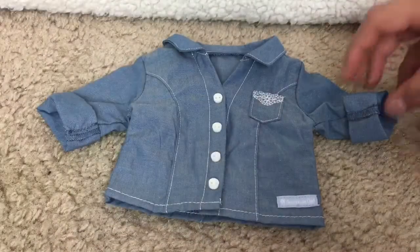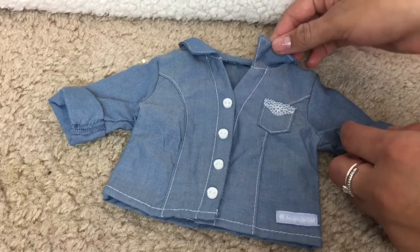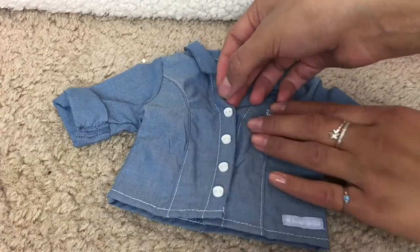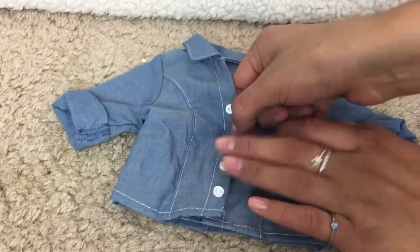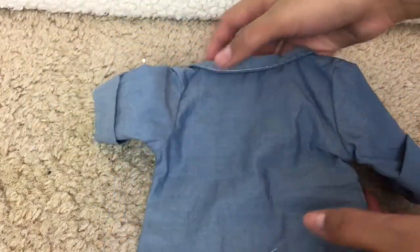Lastly, we have this denim top with cuffs around the sleeves. There is a collar around the neck, there is a pocket that actually works, there is velcro, so it's not real buttons, but at least it's easier, and I think this top is really pretty. It matches the shorts well, and on the back it's just plain.